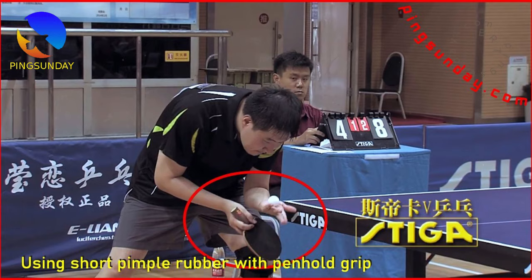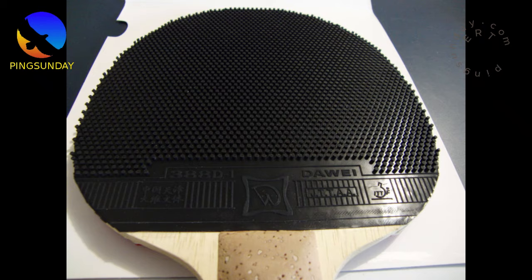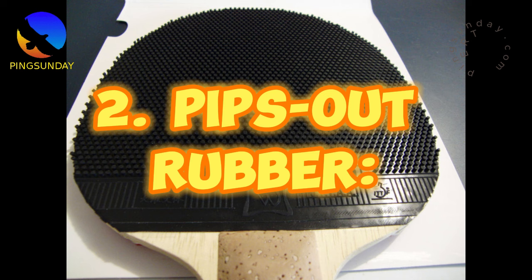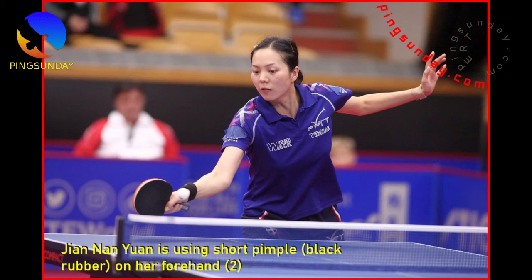Second, pips-out rubber. This type has the pips facing outward, away from the sponge. It offers less spin and control, but provides more speed and disruptive characteristics, making it suitable for aggressive and defensive players. You are allowed to use pips-in rubber on both sides, pips-out rubber on both sides, or a combination of pips-in and pips-out rubber. The choice of rubbers largely depends on your playing style and preferences.